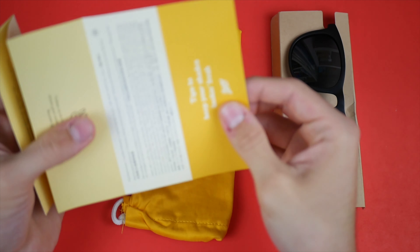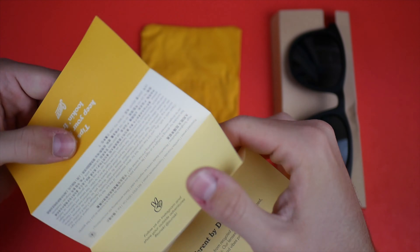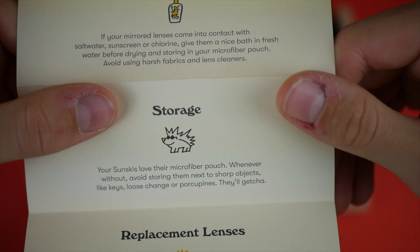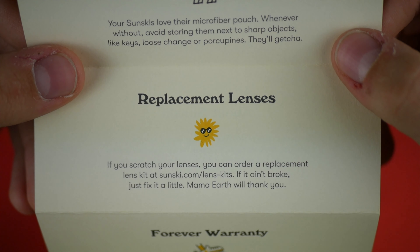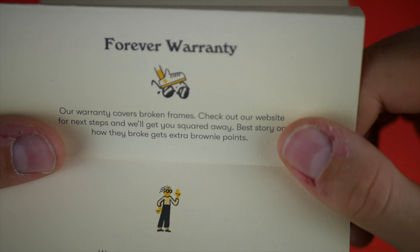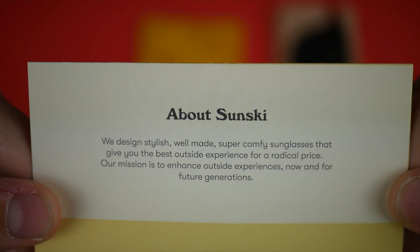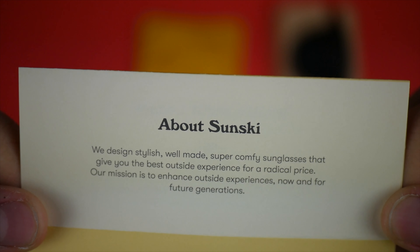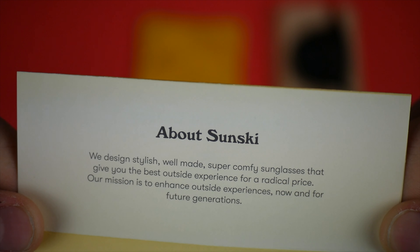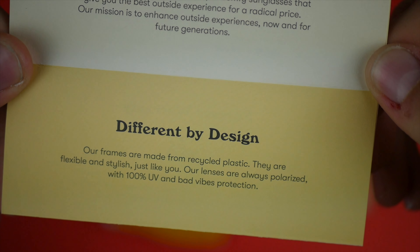They also include tips on keeping your shades looking fresh: lens care tips, storage recommendations — they recommend keeping them in the microfiber pouch. If you scratch your lenses, you can order a replacement lens kit at sunski.com, with the note 'if it ain't broke, just fix it a little — mama earth will thank you.' There's also info about the forever warranty. The 'About Sunski' section reads: 'we design stylish, well-made, super comfy sunglasses for a radical price. Our frames are made from recycled plastic — flexible and stylish. Our lenses are always polarized with 100% UV and bad vibes protection.'